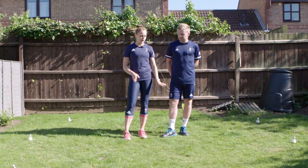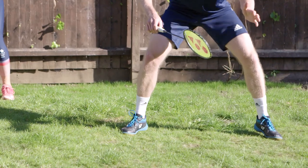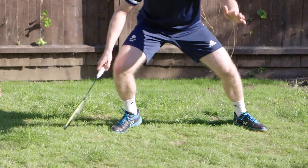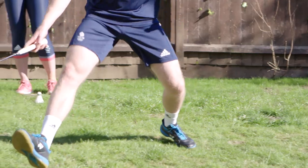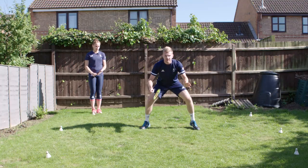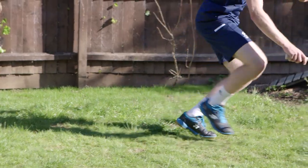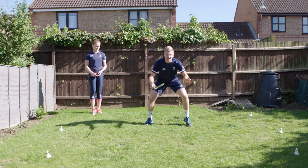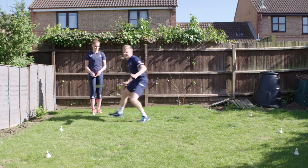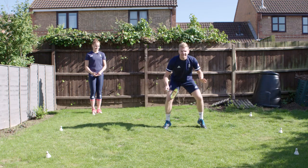Before calling the number, Marcus does a fast feet exercise on the spot, just to add to that leg burn and speed element. Then the number is called and he moves. Five. One. Two. Six. Three. Four.